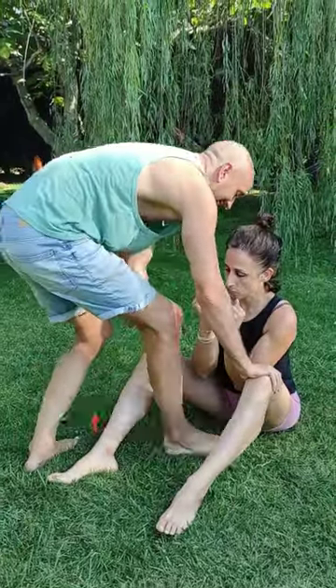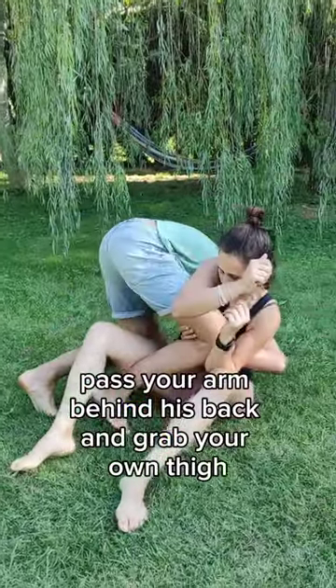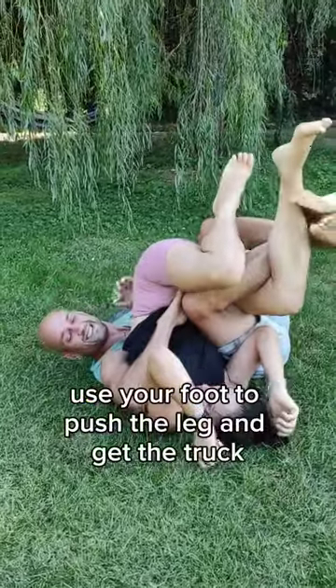Step in the middle of her legs, turn your foot in, pass your arm behind his back and grab your own thigh, roll over your shoulder, use your foot to push the leg and get the track.